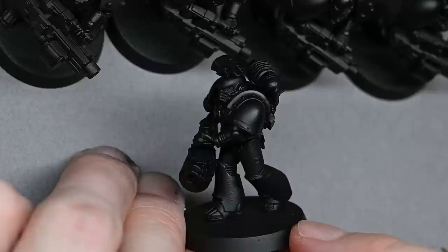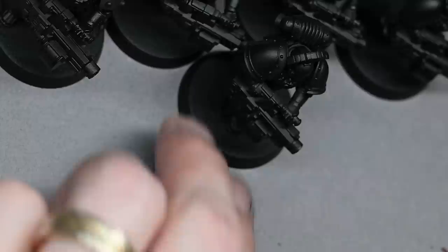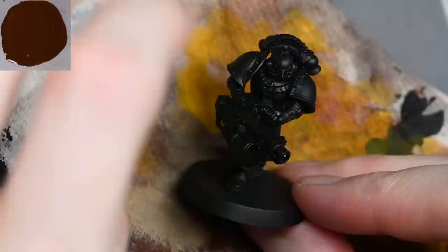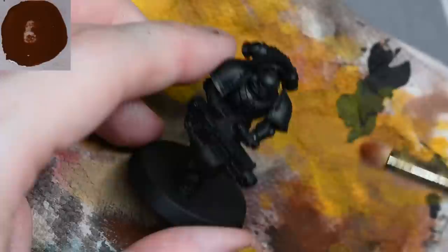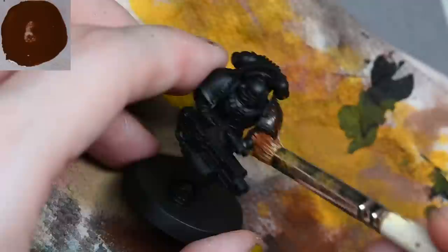You will notice that the sergeant here is built a little bit differently to the other beakies in the unit, but the main focus of this video is to show how to paint the sergeant in particular using just paints and contrast paints. So you don't need to use an airbrush and you won't need to use any oil paint either. A few people have mentioned they're not comfortable using oil paints or they don't have access to an airbrush, so I just want to show you can do a very similar effect.